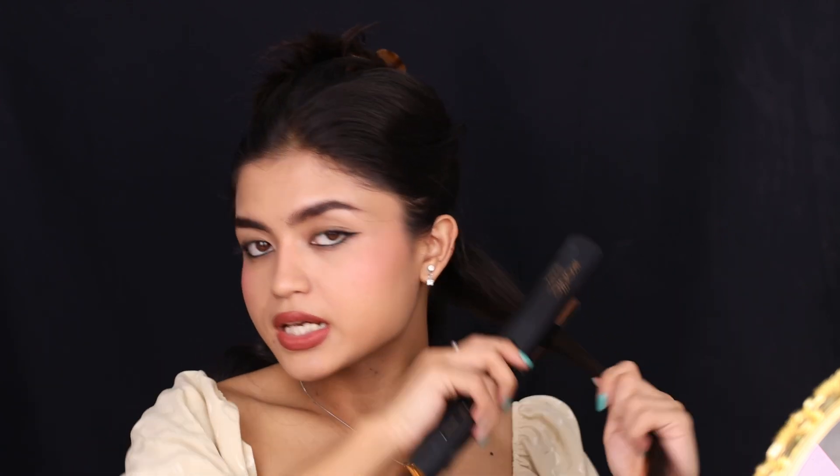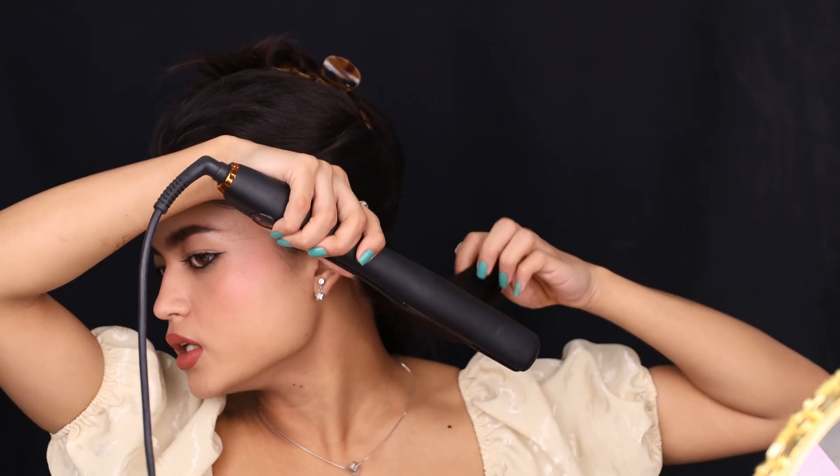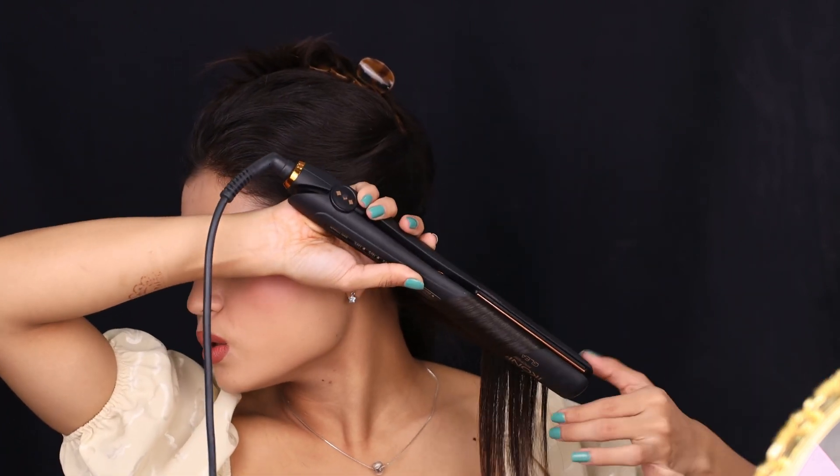My hair is naturally curly, so first I have to straighten it a little — just smooth it out, because my curls are uneven. I need to make it smooth first. So I take my hair straightener and push through slowly, then turn and curl my hair.